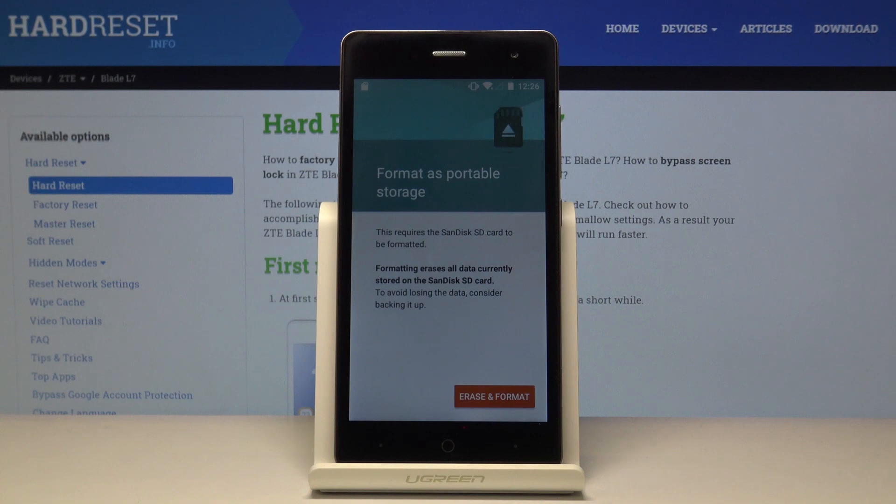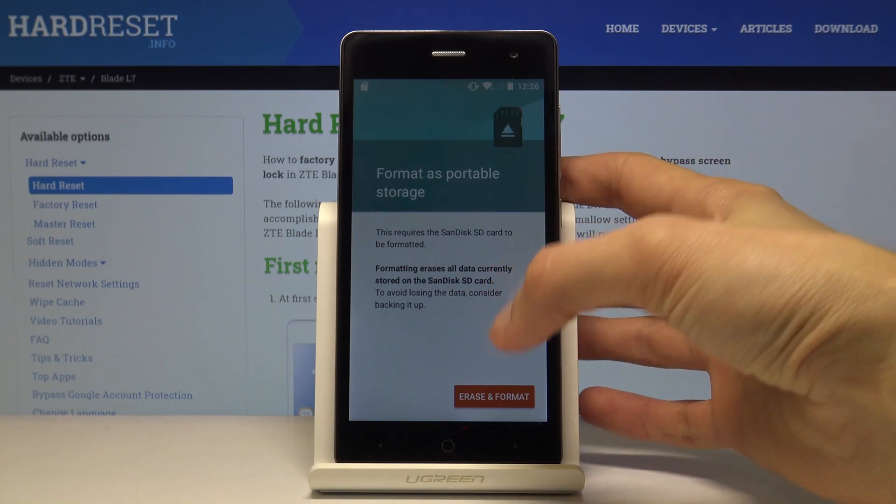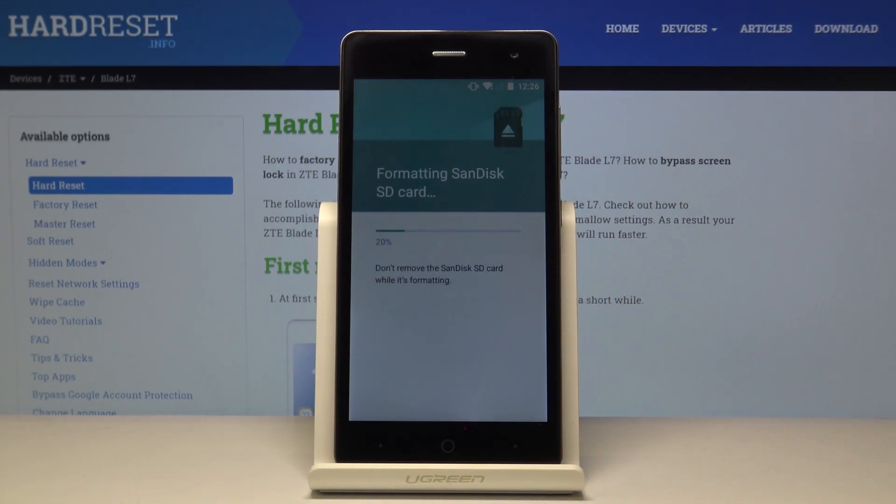Tap on the format button. It gives you a message that it will remove all the data from it. So if there's something that you want to keep, you might want to back it up before you proceed, but assuming you don't, just tap on erase and format.